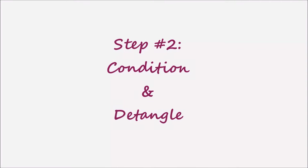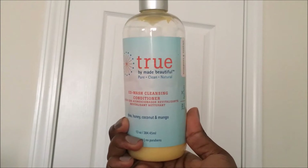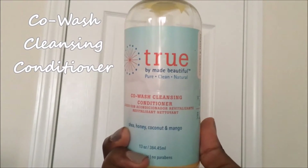To remove any buildup from my previous styling, for conditioning and detangling I'm using the True Cold Wash Cleansing Conditioner. I start with a section and make a smaller section to be able to condition and detangle my hair. You're probably wondering why I'm wearing gloves — I recently redyed my hair the same amber rich red as I mentioned in my last video, and I didn't want to stain my hands again.